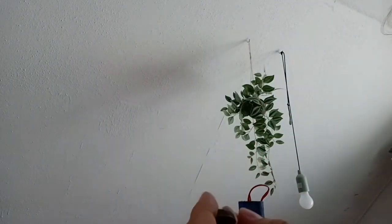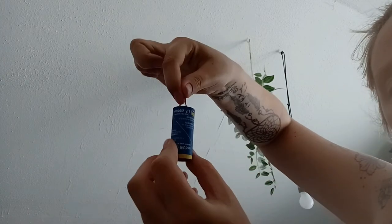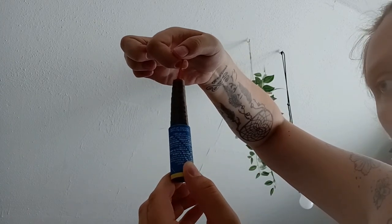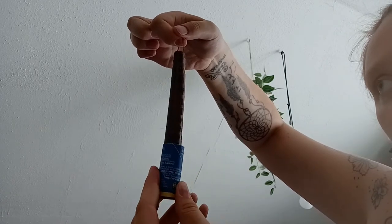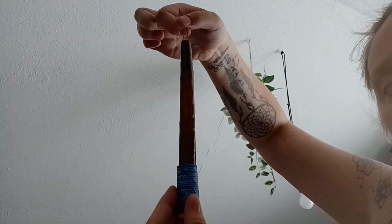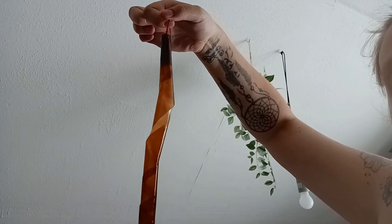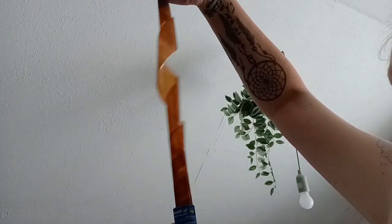Place the nail somewhere secure where you don't hurt yourself for later use, and then you're just going to take this string and slowly pull it out. You can twirl it and twist it a bit so it loosens up. It's got to completely come out before you hang it up, and like I said, try not to touch the sticky part.